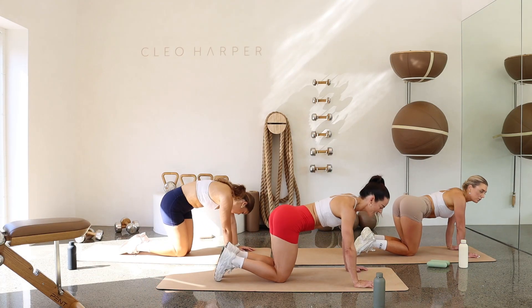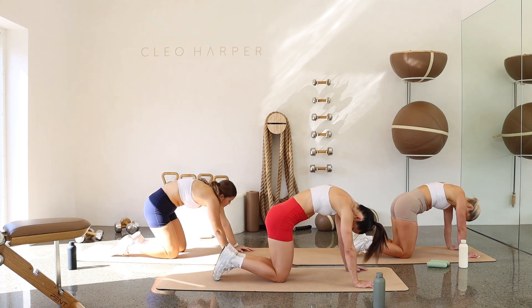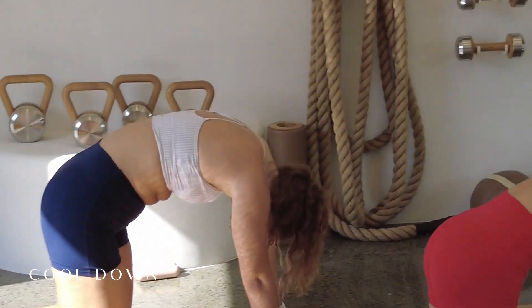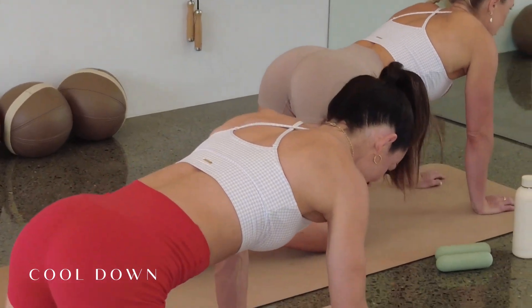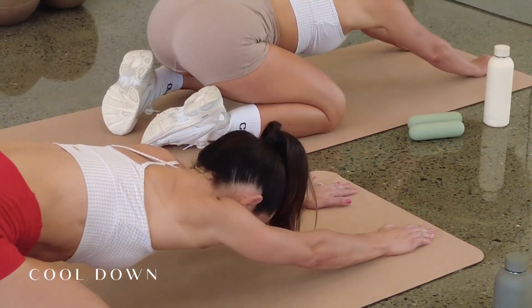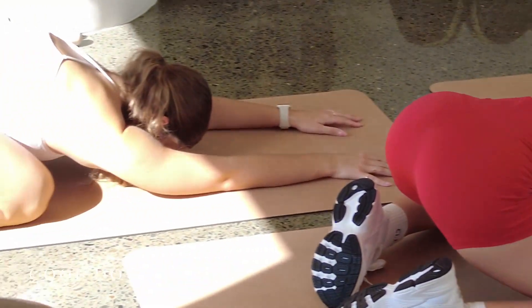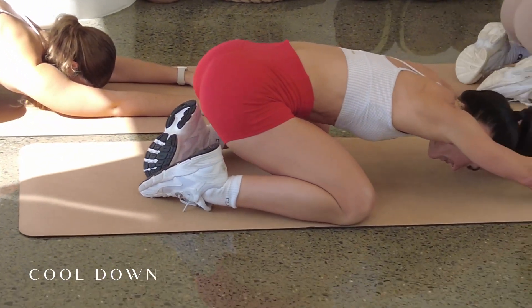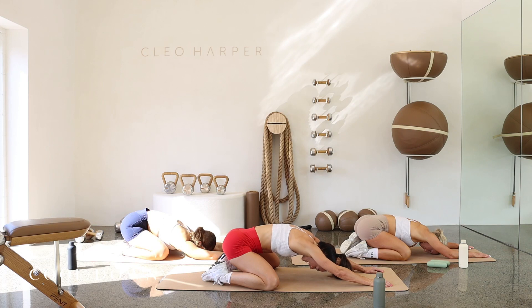Rock those hips side to side. Moving through a little cat and cow. Back through to neutral and just rock the hips side to side. One more like that — cat and cow. When you come back through to neutral, hips rock side to side. Open those knees out nice and wide. We're pressing back into a child's pose. Nice deep breath here, just bringing that heart rate down. Taking a moment. Breathing in through the nose, holding at the top, and a nice big exhale — let it all go. Pressing those hips back a little further. Breathing in through the nose and out through the mouth.